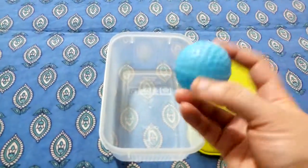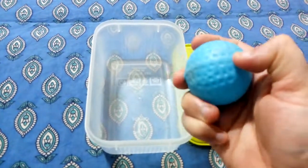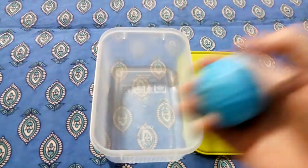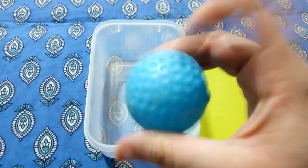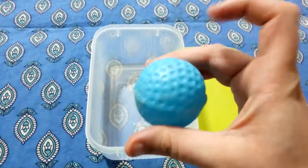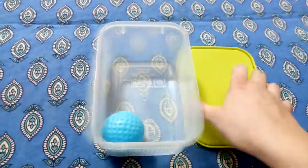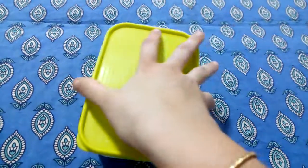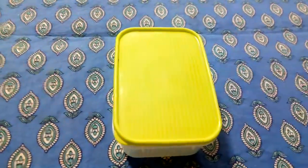The third thing I have is a ball, a plastic ball. It is very hard — I am not able to press it. Can you hear? I am tapping on it. Now I am going to put this in the box and close it. Let's hear the sound. Different, right?